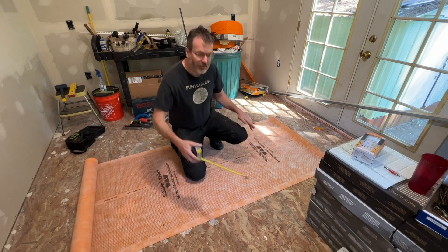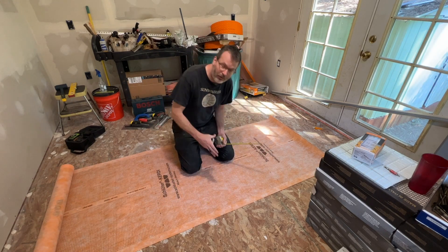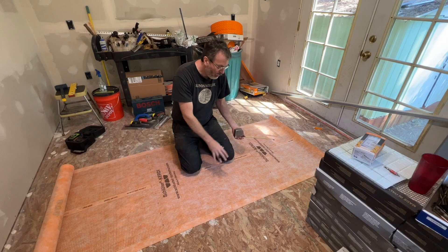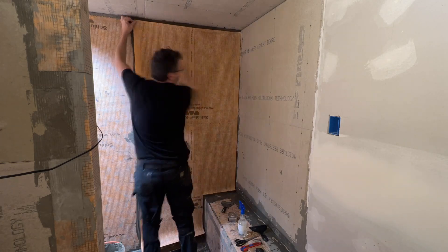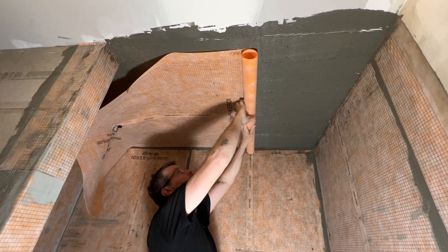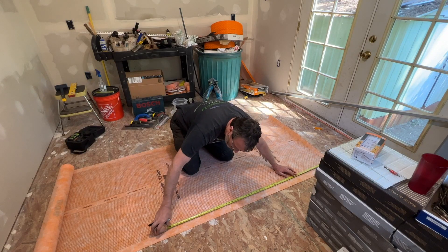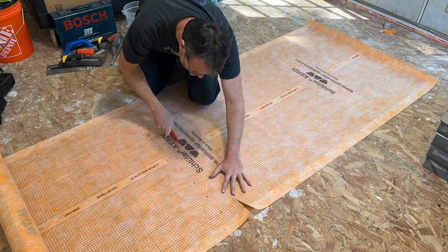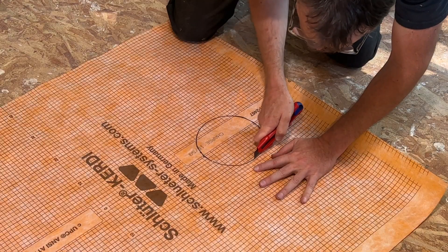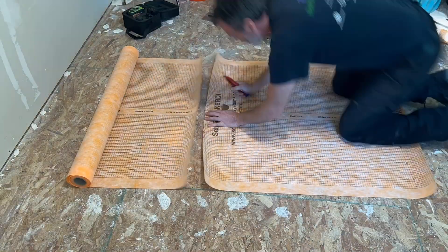I'm going to cut some pieces of the Schluter KERDI membrane. This is a fleece waterproof fabric waterproofing that you put on the inside of the shower walls, floor, and ceiling. I'm going to do the whole thing in KERDI membrane. This membrane cuts easily with a utility knife, and the grid printed on the membrane makes for nice square cuts.